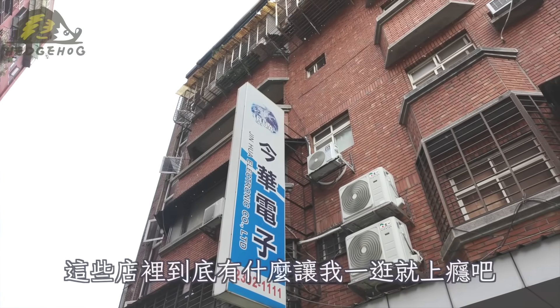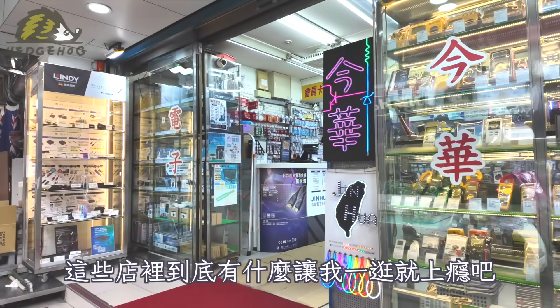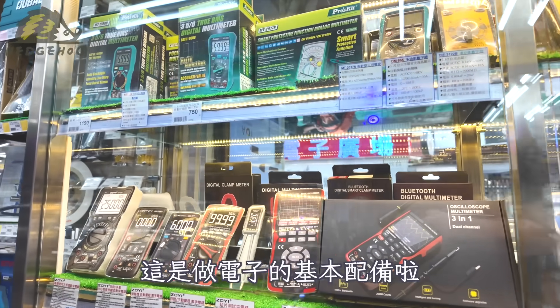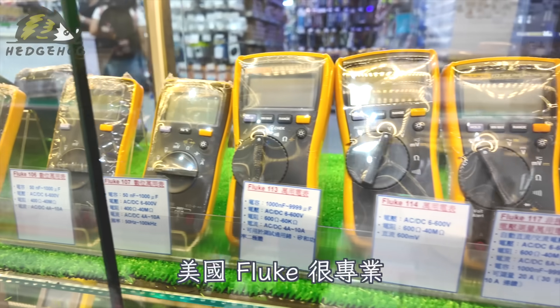Today I'll take you to see those things. First of all, we'll see the house. This is the basic equipment. The US Fluke is very professional.